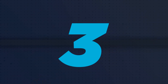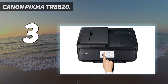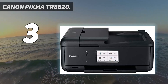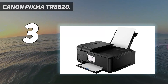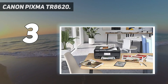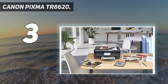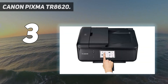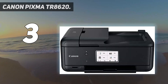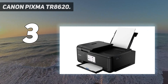At number 3: Canon PIXMA TR8620. Do you love printing fun pictures for a frame, photo wall, or crafts? If so, have a look at the Canon PIXMA TR8620. It's a good choice for casual photo printing as it prints nicely detailed photos with vibrant colors. It can print many different photo sizes, including 5×7 and 8×10 inches, and its input tray accepts 20 sheets of glossy 4×6-inch photo paper. You can connect via your existing wireless network or Wi-Fi Direct, and it supports Apple AirPrint and Mopria Print Service.